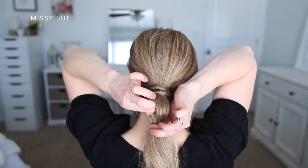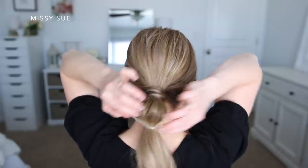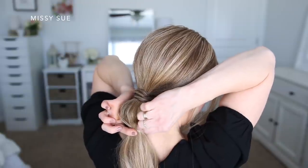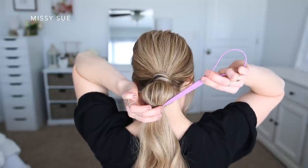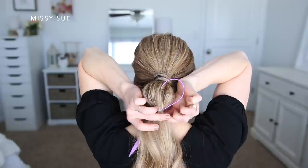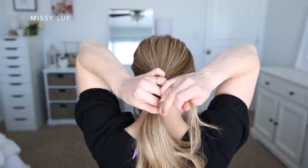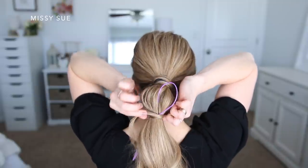You can put the elastic really close or a little bit farther away — it will make the bubble sections really small or bigger depending on the look you want. Then to help the bubble section show up better, I'm going to pinch the hair and pull it out of the elastic just a little bit. This will make it fuller and bigger. Then I'm going to cover the elastic with another small section of hair using the topsy tail tool again.